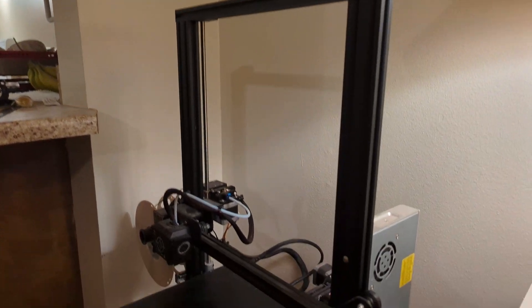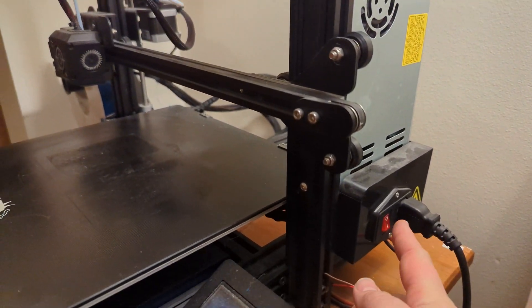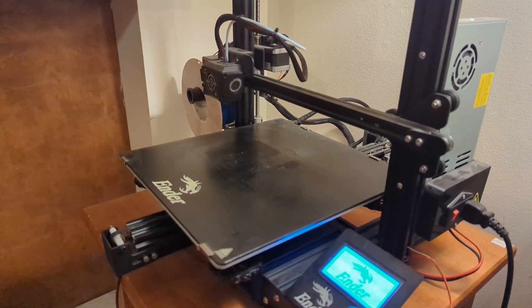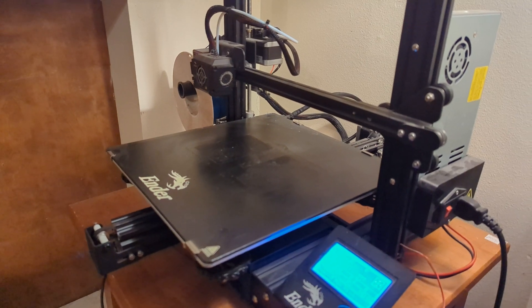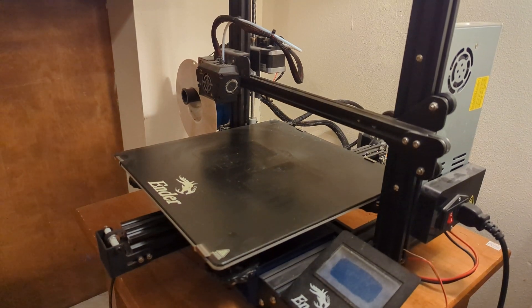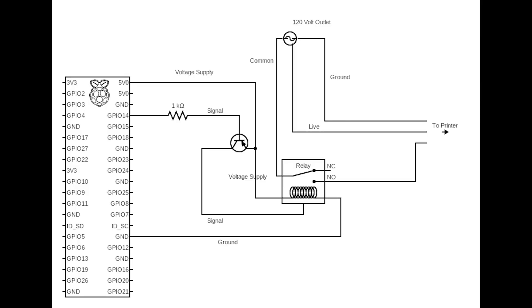I wanted a way to control my printer's power remotely through OctoPrint, accessible everywhere with the OctoEverywhere feature, using the GPIO pins on the Raspberry Pi. The GPIO pin only outputs 2.6 volts, reduced from 3.3 volts in the logic circuit. The relay requires 3.3 to 5 volts to trigger the switch.